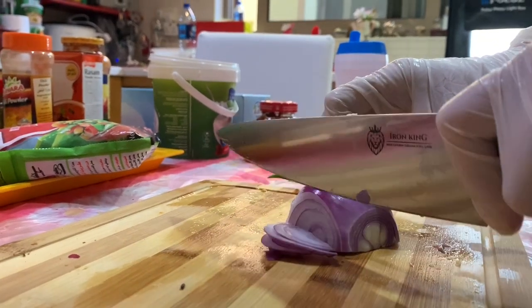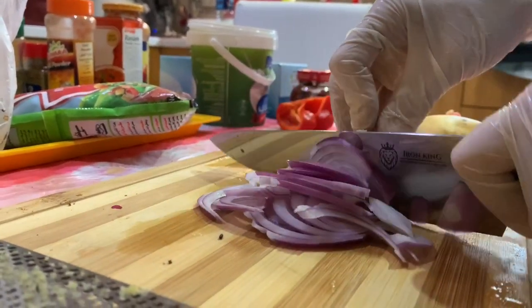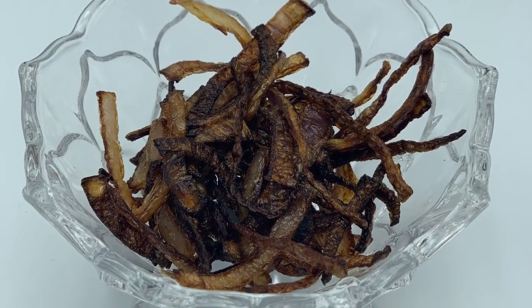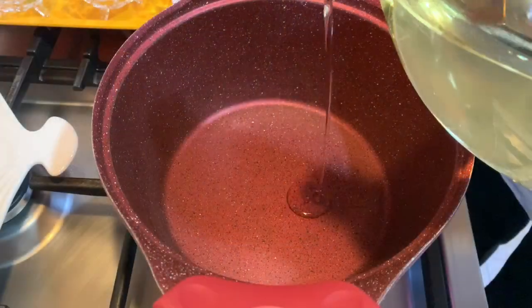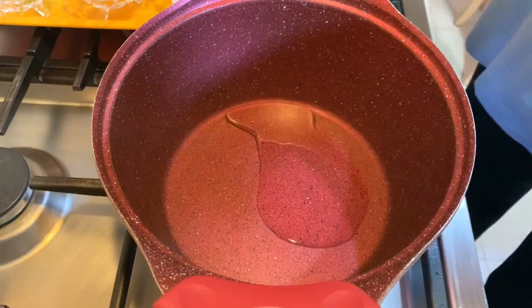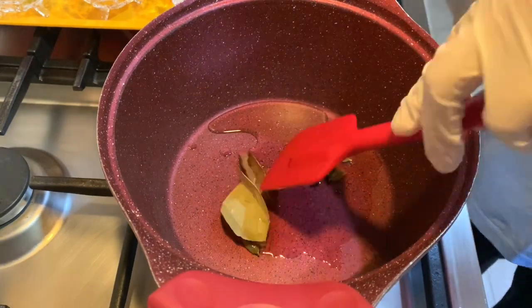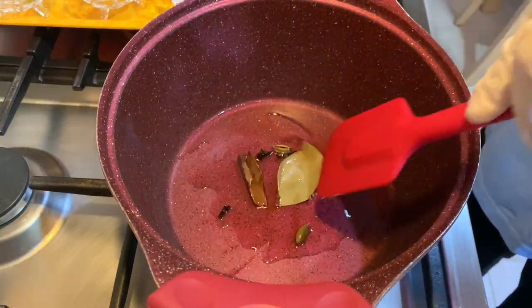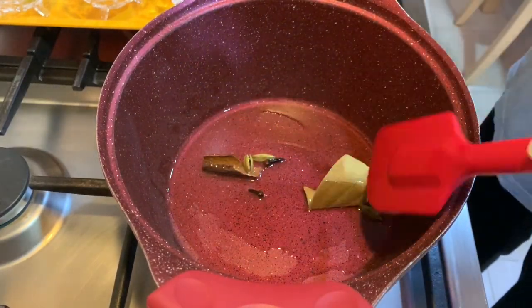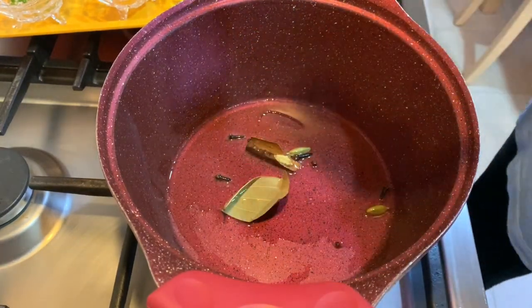We start by cutting the onion — we use half for frying and the other half for cooking. We fry the onion until it turns golden. We heat the pan, add vegetable oil, then add the bay leaf, cinnamon, cloves, and cardamom, stirring for about two minutes until we smell the aroma coming out.